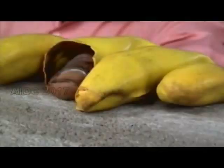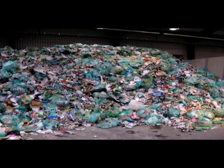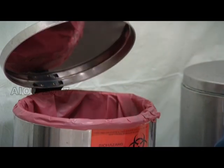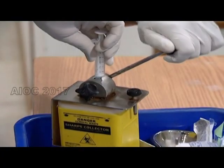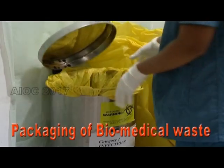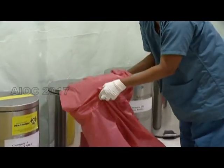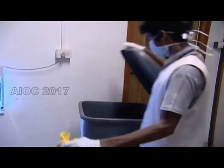Waste management is an important step in asepsis. It should be handled with proper protective gear and should not be dumped carelessly. Waste should be segregated at its source and disposed of in designated containers. To prevent reuse of syringes and needles, they must be cut at the hub at the source itself. Segregated waste is double-packed before being transported for treatment, with all steps performed while wearing protective gear. These double-packed waste bags are transported in closed containers.